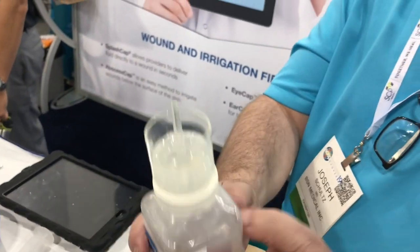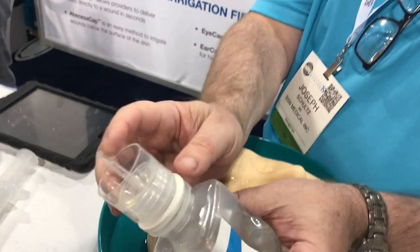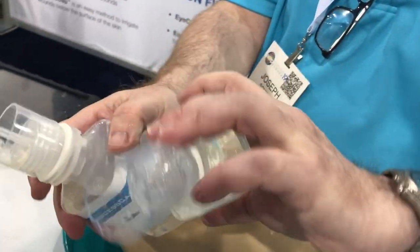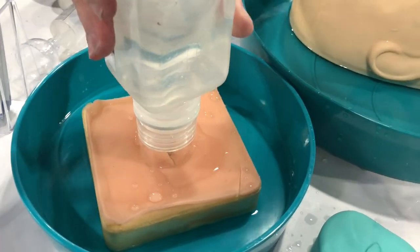There is the new abscess cap. The abscess cap is like the splash cap — it's got a long nozzle — but this one goes beyond the shield as opposed to being recessed within the shield. So instead of doing surface irrigation on the skin, you're going to be able to get deep into the abscess to irrigate from the bottom up.